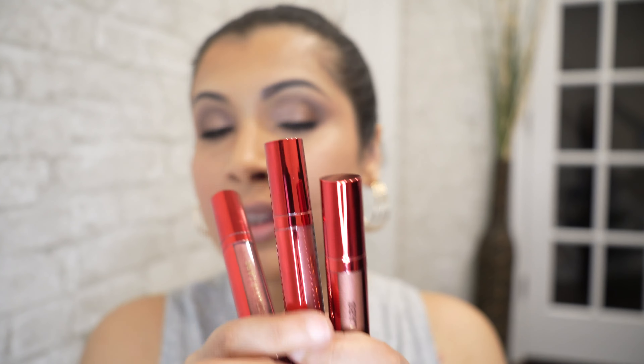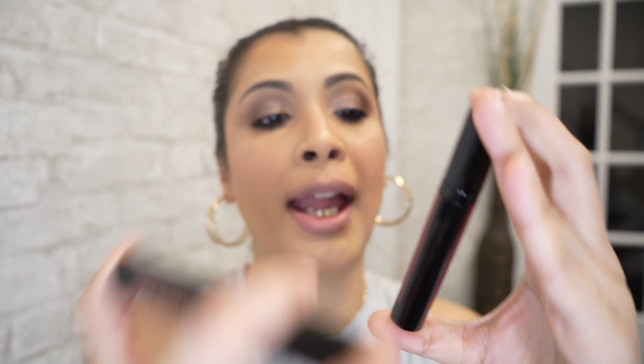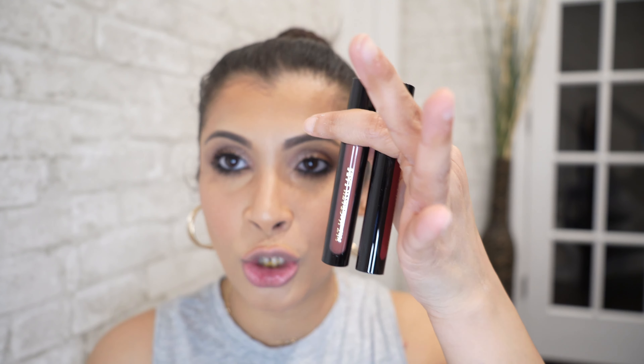These are the three metallics and they come in this gorgeous red metallic tube. This one is Rose Divinity — it's too shiny to even tell the shade, but I'll be swatching them. This is Crimson Sunset and this is Nude Awakening. The other two come in the normal black packaging: this one is Nude Venus and this one is Nocturnal Amour, the true burgundy. I'm going to start with the regular ones first and then jump into the metallics.